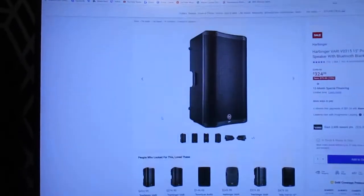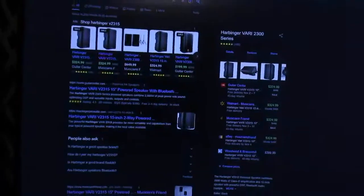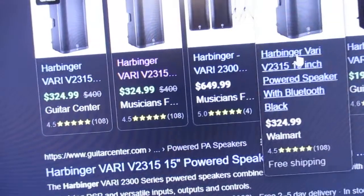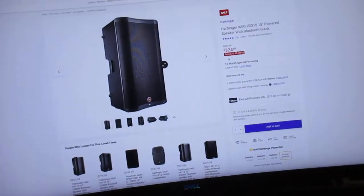I'm going to show you actually where I got it on the computer. Here's the website, it's from Musicians Friend. They have other people that are selling it obviously — you can get it from Guitar Center, Musicians Friend, or Walmart. This is the 15-inch version, the 15-inch subwoofer is what I have.